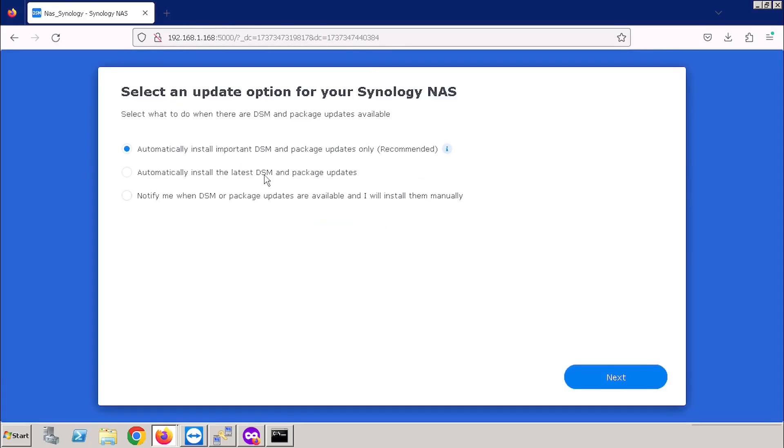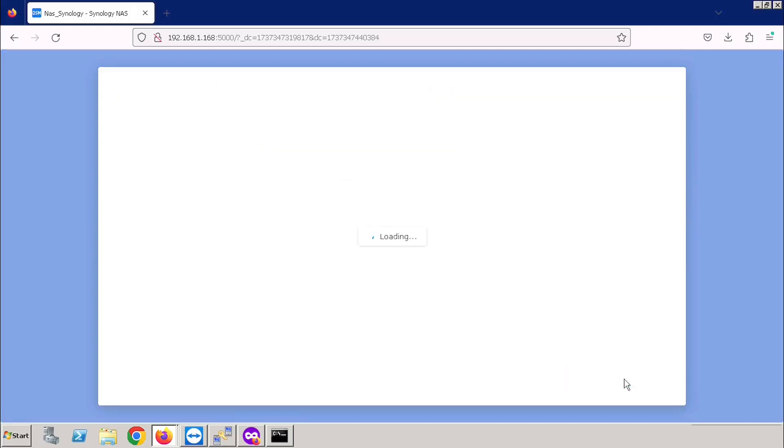In the update option, I am selecting the Notify Me option only, then pressing the Next button. I am not using the automatic update. For creating the Synology account, I am skipping the option.